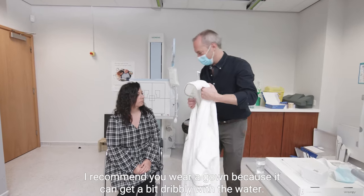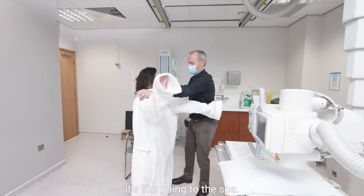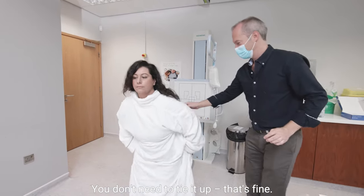I recommend you wear a gown because it can get a bit dribbly with the water. So if you just step into this back to front — that's it. It's like going to the spa. And then just take a seat. Don't need to tie it up, that's fine.